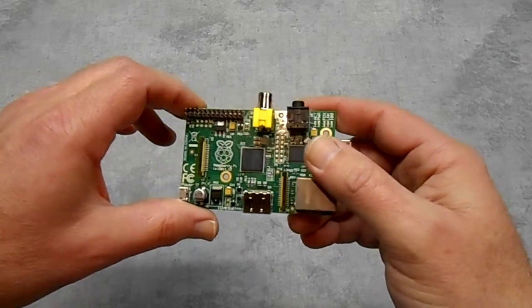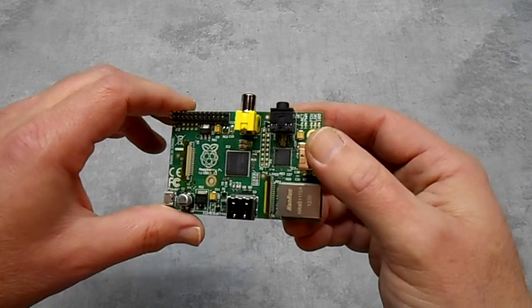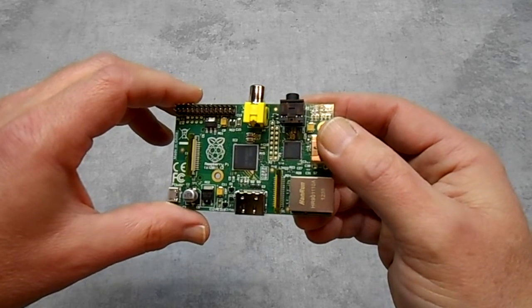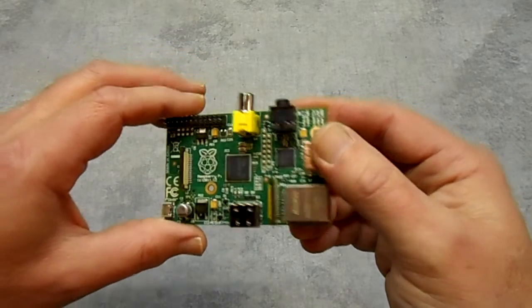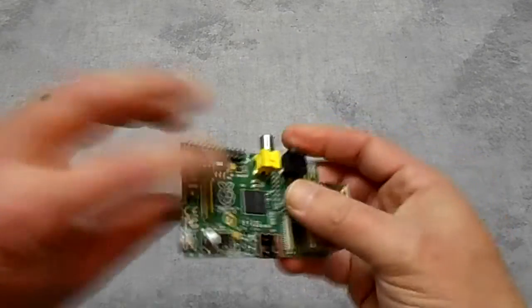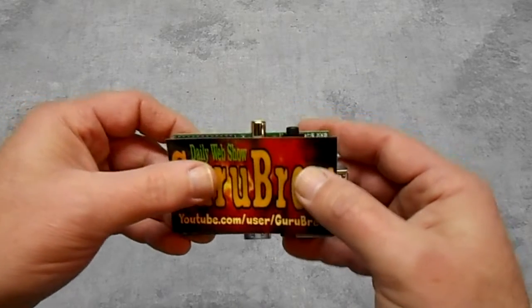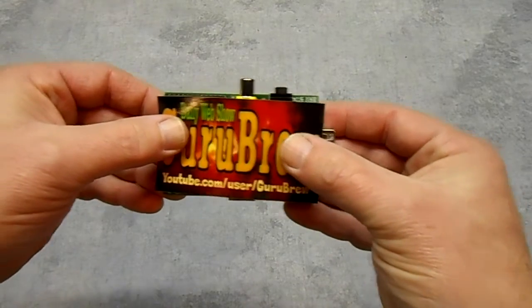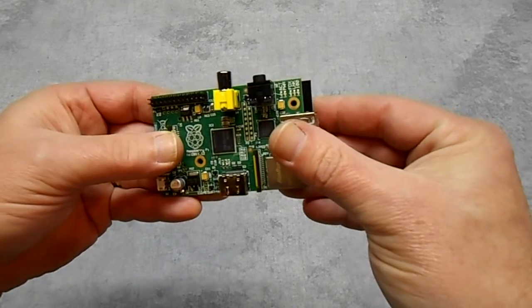They're registered as a non-profit organization with the hopes of getting new computer users to experiment with these. I've got a little business card here that we use for the Guru Brew — it's regulation size — and you can see it's about the same size as the card itself.